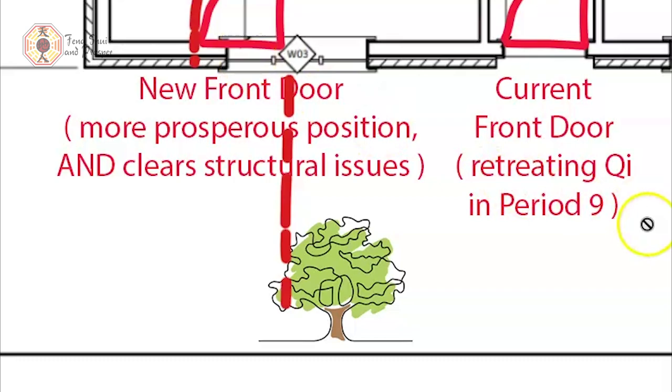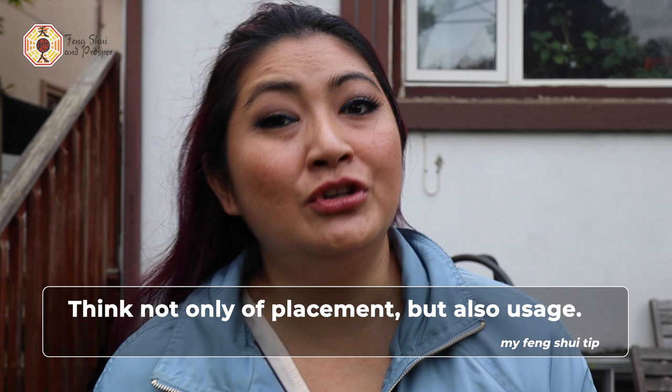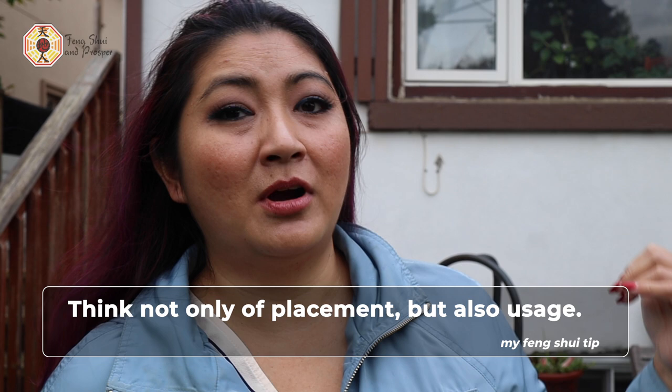Even though the location of the front door is really important, you also need to look at the actual usage. Because their vehicle is parked at the back, the family actually uses the side door more than the front door. While it is good to have a front door that is auspicious, because the side door is going to be more highly used than the main door, the Feng Shui — meaning the location and direction of the side door — is in fact really important, if not as important as the front door.